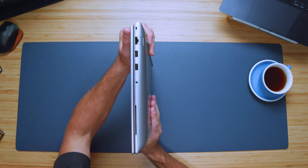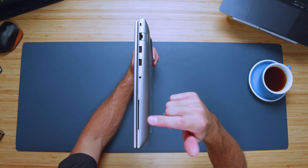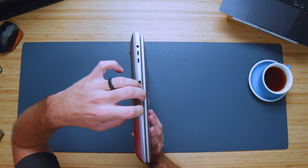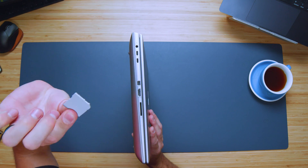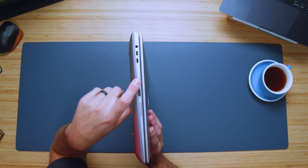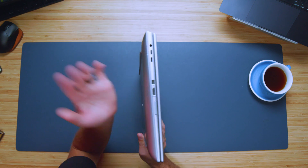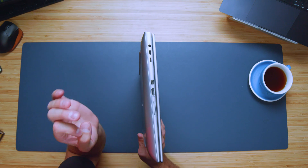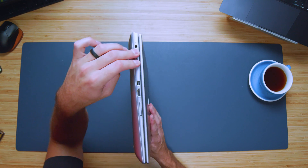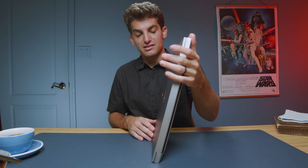On the right side panel we have a Kensington lock, network adapter, two USB Type-A ports, headphone jack, and a security card slot. On the left side panel we have a full-size SD card reader with a protector, HDMI, mini DisplayPort, two USB Type-C ports, and your power adapter. The mini DisplayPort gives you more ways to connect the laptop, in addition to USB-C and HDMI.